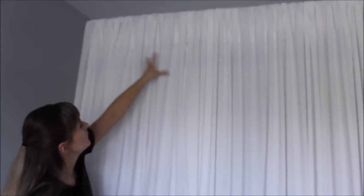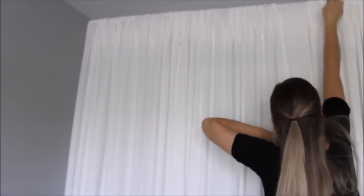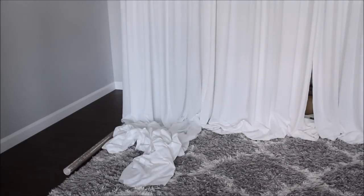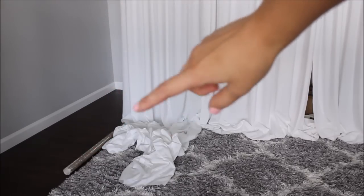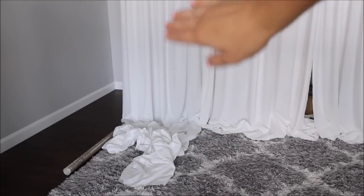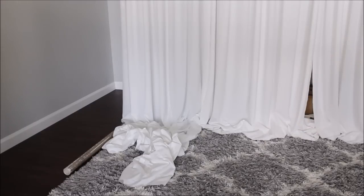Now comes the easy part — just move your fabric around and create the folds you want. You can add as many strips of fabric as you like, depending on how folded you want your backdrop to be. For the bottom of my backdrop, I specifically chose a very long strip of fabric for the end of the frame to cover the legs. I'll place the fabric nicely at the bottom to cover the legs and make everything look polished.